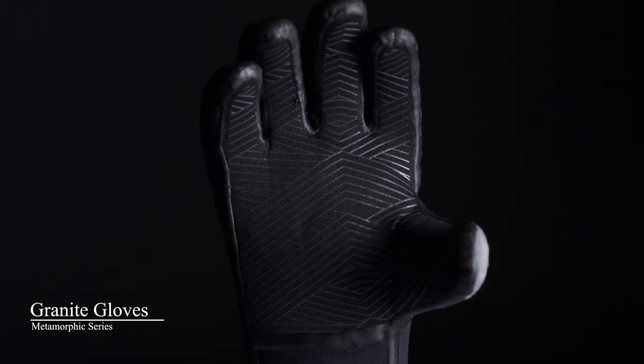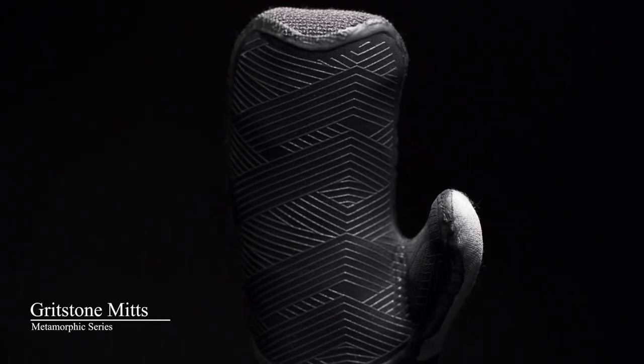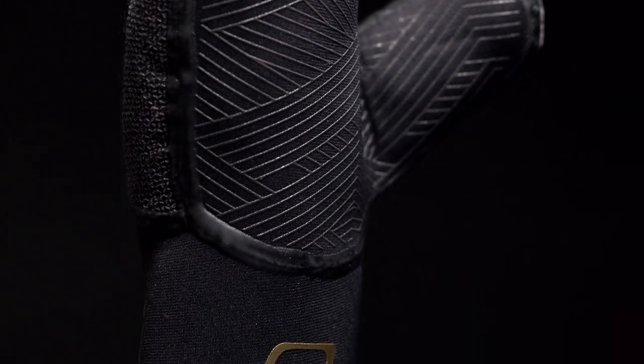The Metamorphic Series consists of the granite gloves, the gritstone mitts, and the slate socks — all constructed using an ultra-tough 3mm neoprene.